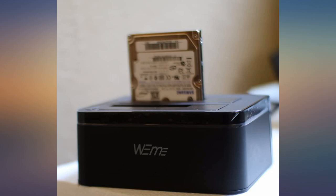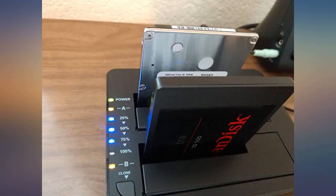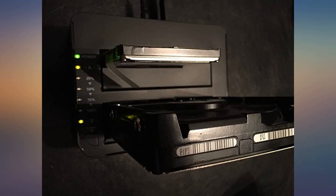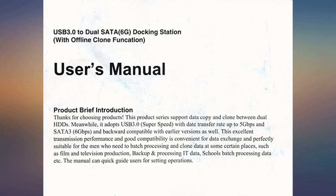The power cord is about 4 feet long with a built-in fuse as well as a power LED on the transformer. I would recommend this dock for those looking for a sharp black matte dock with shiny trim, as well as a workhorse under the cover.